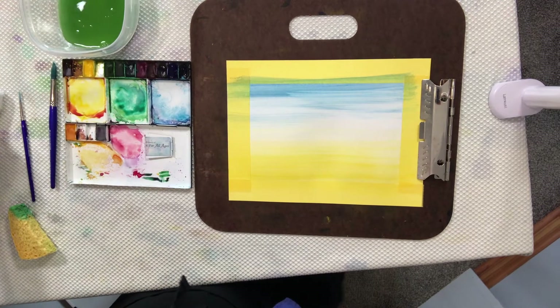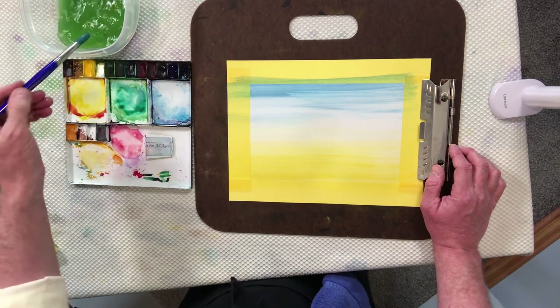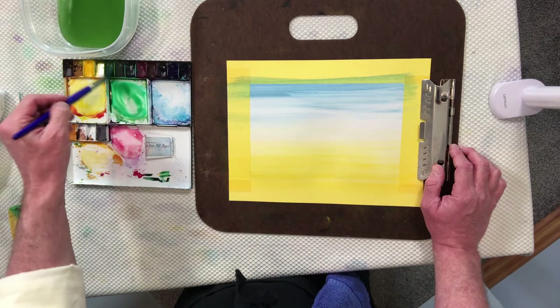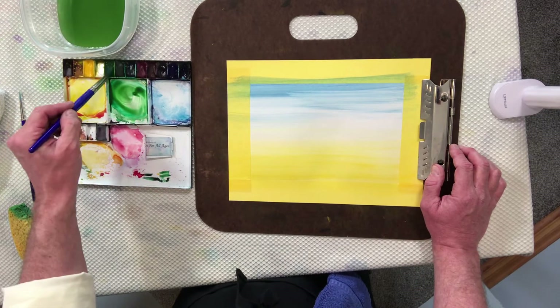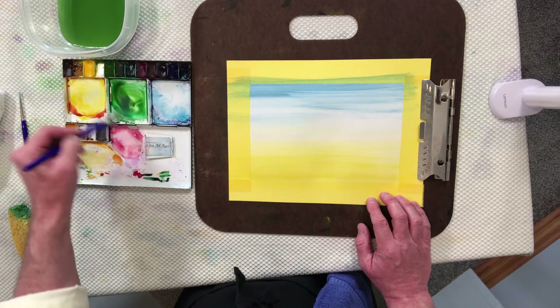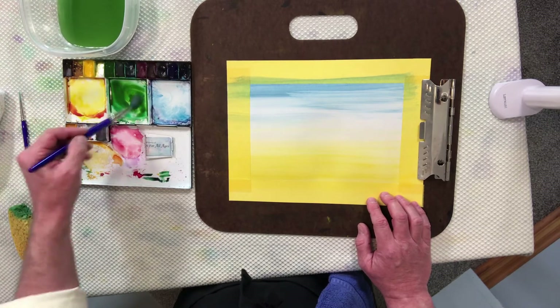We'll clean out our sponge, and now we're going to go back to the brush and mix up a new color. This time we're going to mix up a sap green color. You can use all kinds of different colors if you want, but I prefer sap green because we're going to be painting the grass.